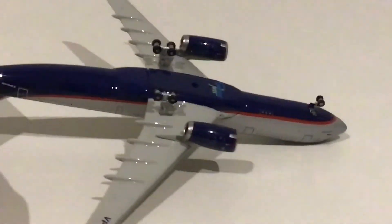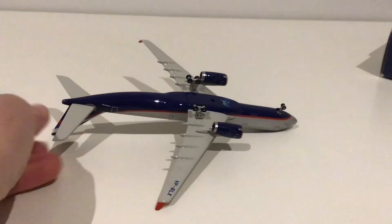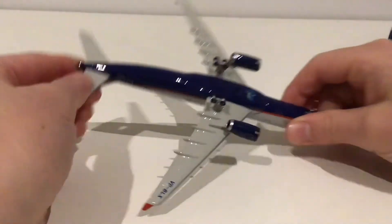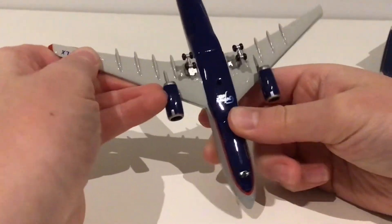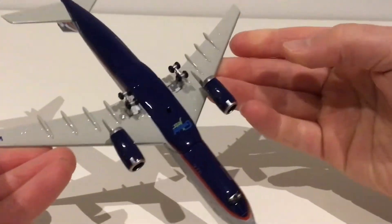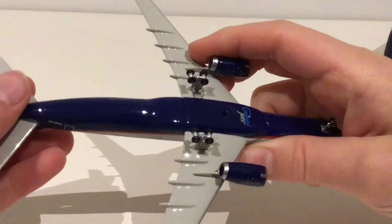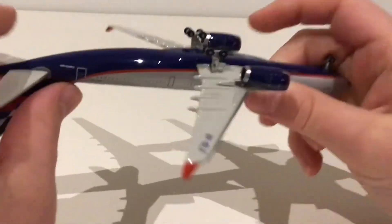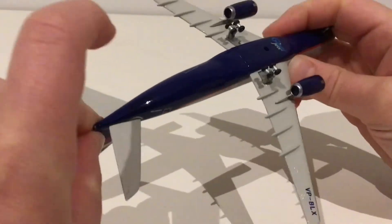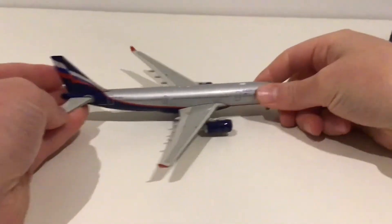We're going to flip the model over and zoom out to look at the bottom and the details. For an old release I think this one is very nice. There's not a whole lot of detail on the bottom, but that wouldn't be expected for a 2009 release. There's the Gemini Jets logo and the landing gear area.